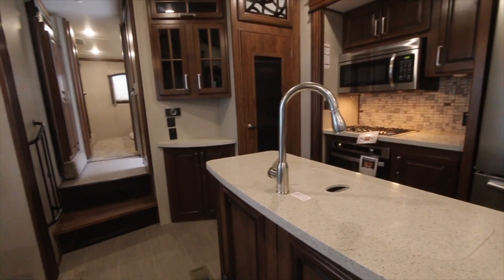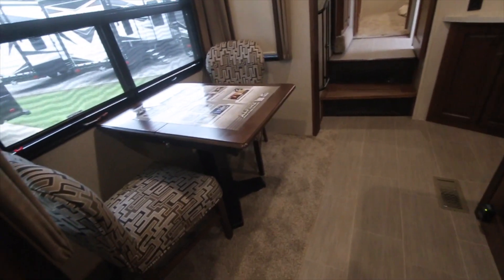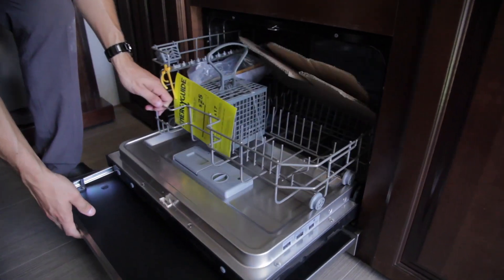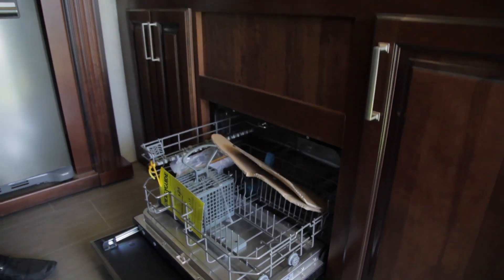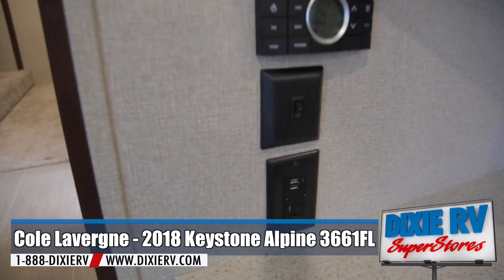Along with your convection microwave and upgraded stovetop, dual sink with a swivel head, you also have a dishwasher that comes along with this camper right here already installed. The thermostat and a few different controls are right here for turning on your propane.